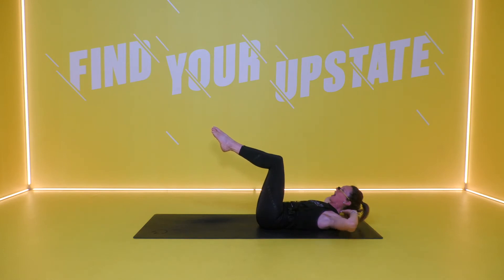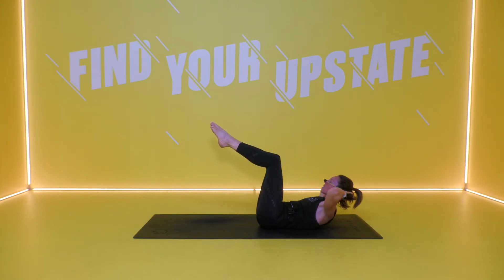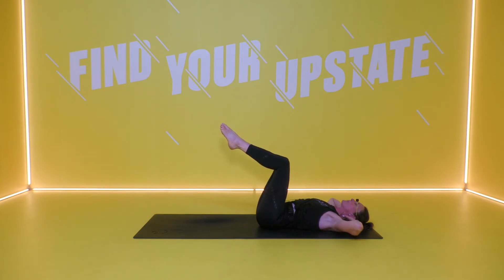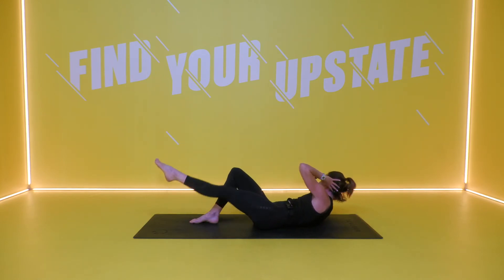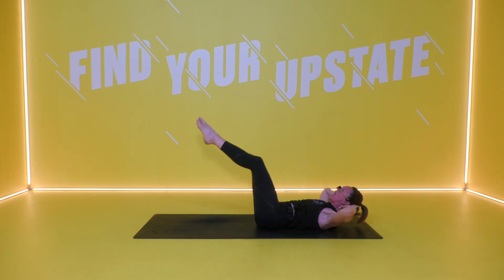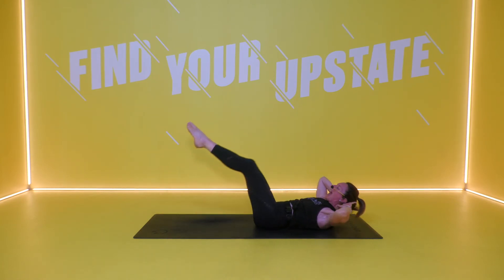Lie down onto your back, hands behind your head. You are coming into a double leg bicycle. Chest comes up, exhale, push your legs out, bring that body to the left hand side, then bring the chest down. Exhale up, press those legs out, bring the upper body to the right hand side and down. Modification: a single leg as you push it out and back in. Second modification: both feet down on the mat, draw that leg up and back to centre. Otherwise it's double legs as you push and come back in — getting right into that side body. Last two and time.